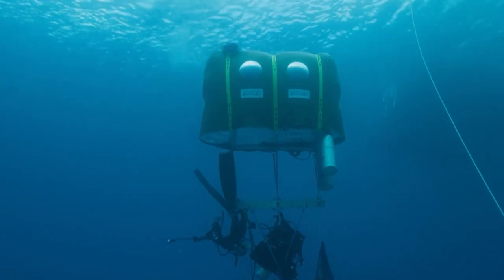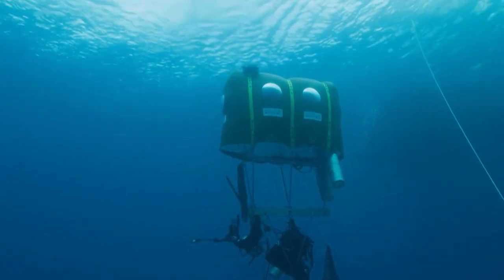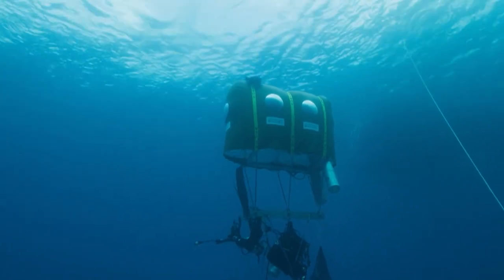This thereby eliminates any threat of decompression sickness or the bends. As far as affordability goes, no definitive pricing has been established yet, since significant research works are still ongoing around this innovative Ocean Space Habitat concept.